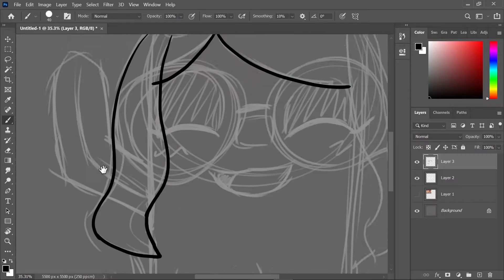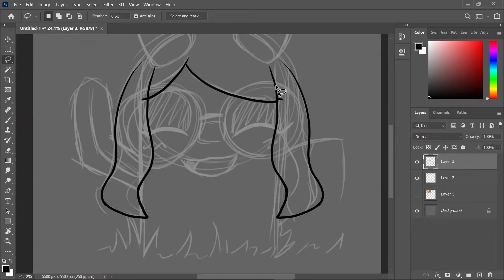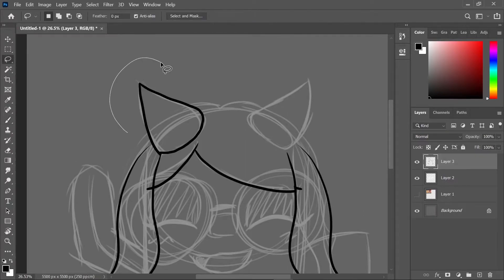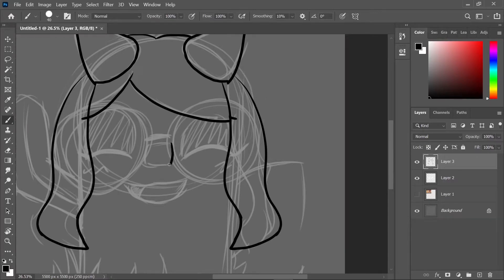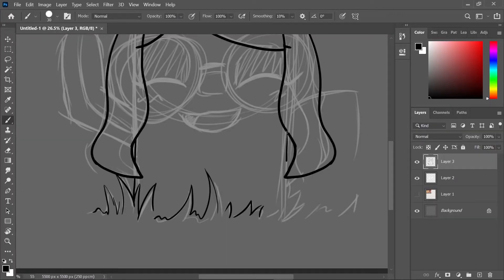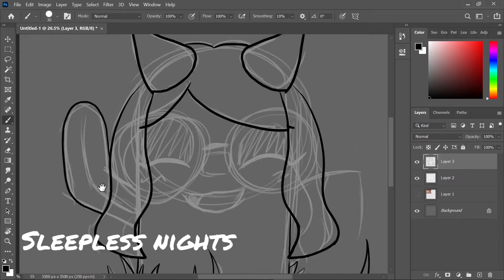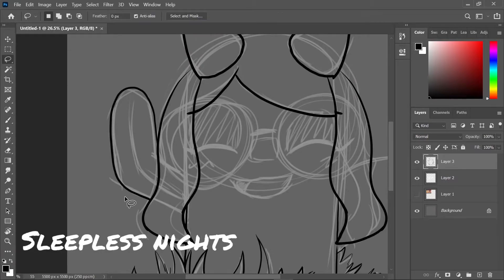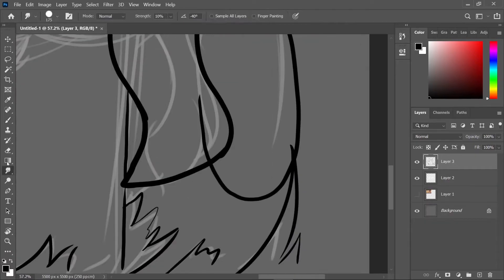This one was quick and I actually like it — I thought it was really nice, kind of fun. The struggle of drawing horns on literally anything. The microphone's shaking because I shook the table.